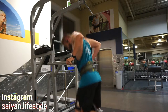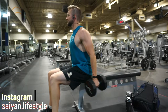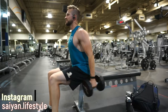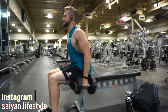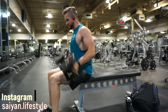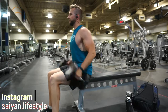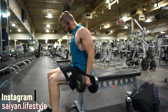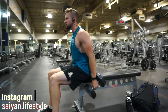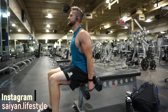Next up we have a dumbbell hammer curl — this was really hard towards the end. You can see on my face I'm grimacing because my biceps are burning at this point. This is a really good bicep exercise to add into your full body routine. We always end with arms because arms are one of the smallest muscle groups so they don't need that much energy to hit really hard.